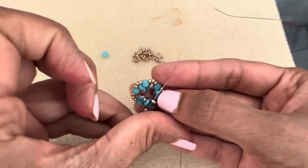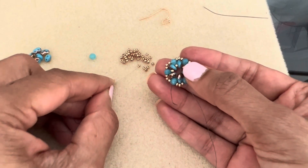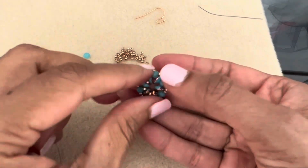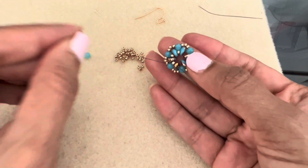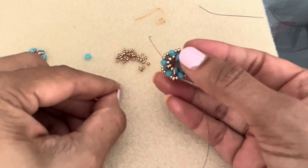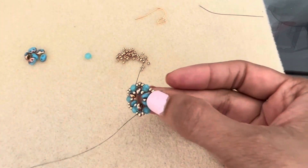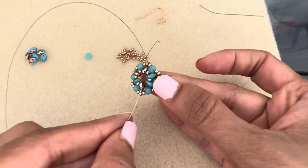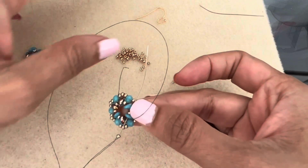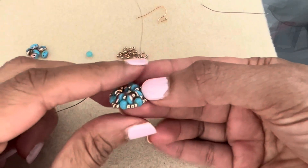Pick up the next 11 and go through the next super duo. Repeat this six more times: pick up an 11 and go into the next super duo. Continue picking up an 11 and going into the next super duo all the way around. On the last one, go through the super duo and then continue through to the 11. You can see it's already starting to give a little bit of a dome shape as you tighten up — it's not completely flat, and that's what you want.